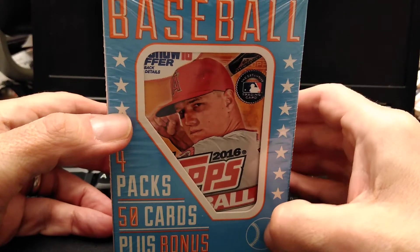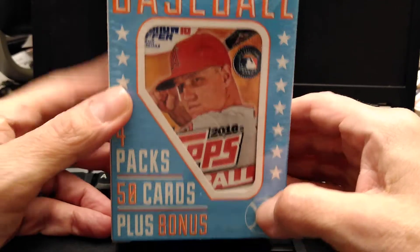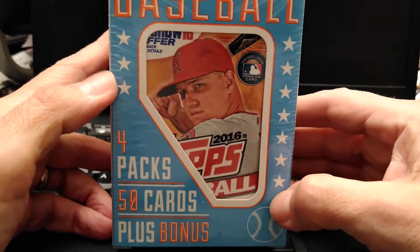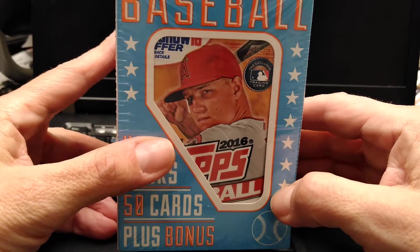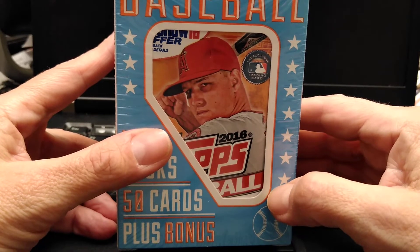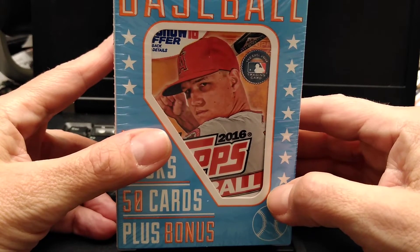Hey everybody, this is Mike from The Collector's Corner, TCC. If you're new to my channel, please click on the subscribe button below. I upload new videos about twice a week.